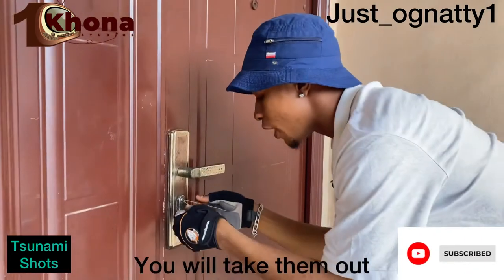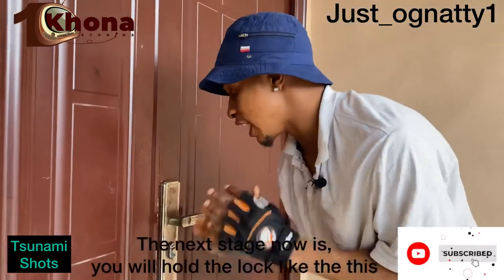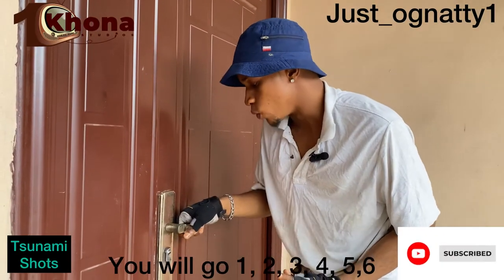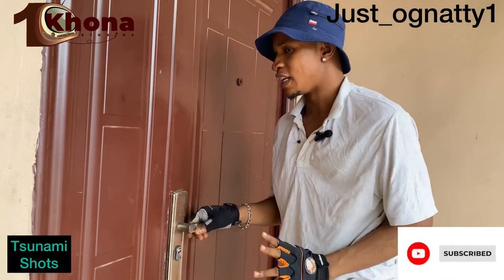You take them out gently, slowly. Then you drop them. Now the next stage: you hold the lock like this and go one, two, three, four, five, six.